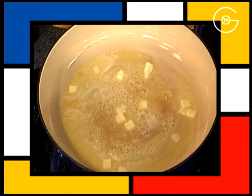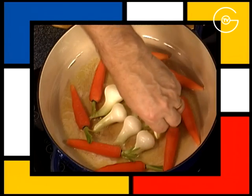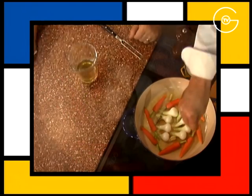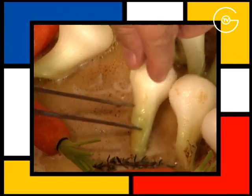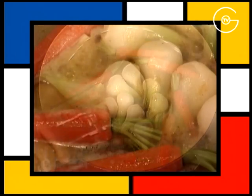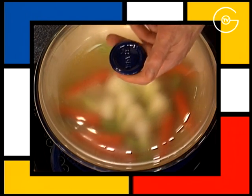Mettre le beurre dans une cocotte, disposer les oignons nouveaux, les carottes, l'ail et la petite brindille de thym, saler, poivrer et faire rouler délicatement les petits légumes dans le beurre pendant 2 minutes. Mouiller avec le bouillon de volaille, porter à ébullition et cuire à frémissement pendant 35 à 40 minutes à couvert.